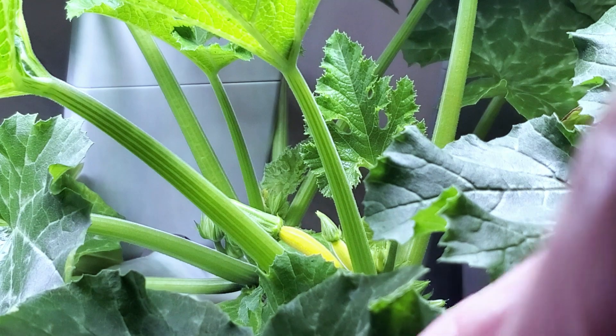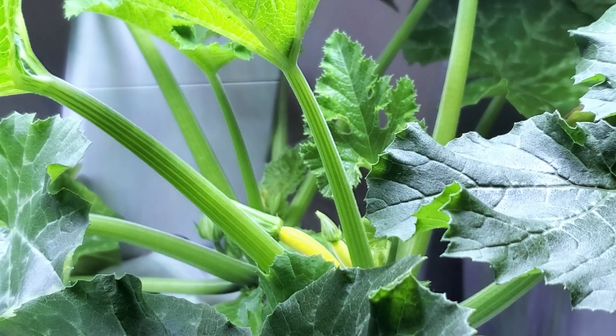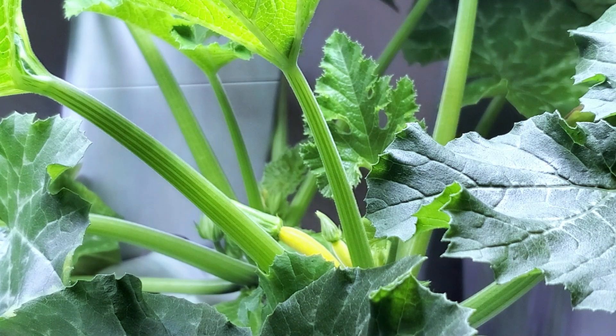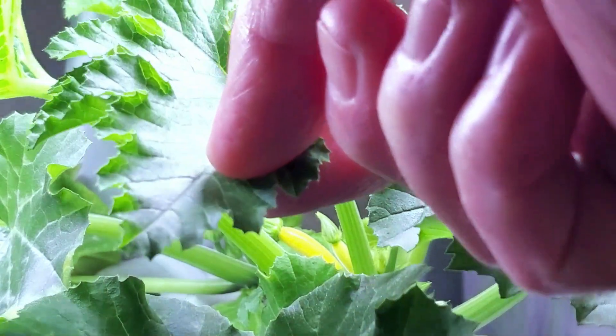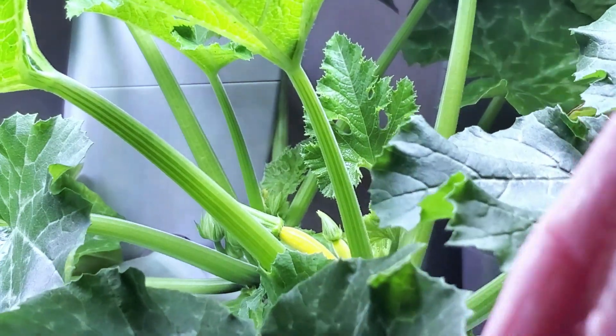One leaf was underneath another and had died off where it was shaded out. For general housekeeping I clipped that off at the base, as well as another leaf underneath — one of the seedling leaves that was eventually starting to die off, because plant leaves do not usually last forever. It's nice to pull off some of the larger older growth and allow the fresh growth to start to come forward and take over.